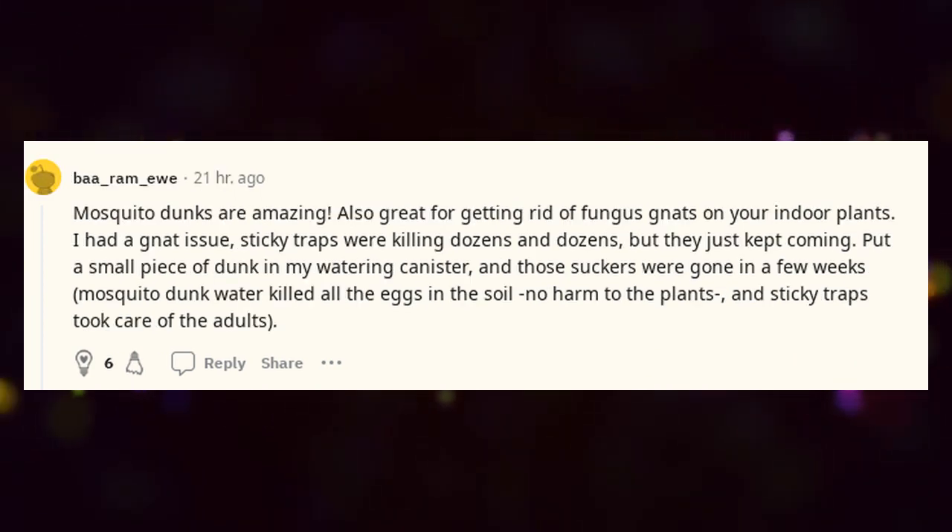Mosquito dunks are amazing — also great for getting rid of fungus gnats on your indoor plants. I had a gnat issue. Sticky traps were killing dozens and dozens but they just kept coming. Put a small piece of dunk in my watering canister and those suckers were gone in a few weeks. Mosquito dunk water killed all the eggs in the soil, no harm to the plants, and sticky traps took care of the adults.